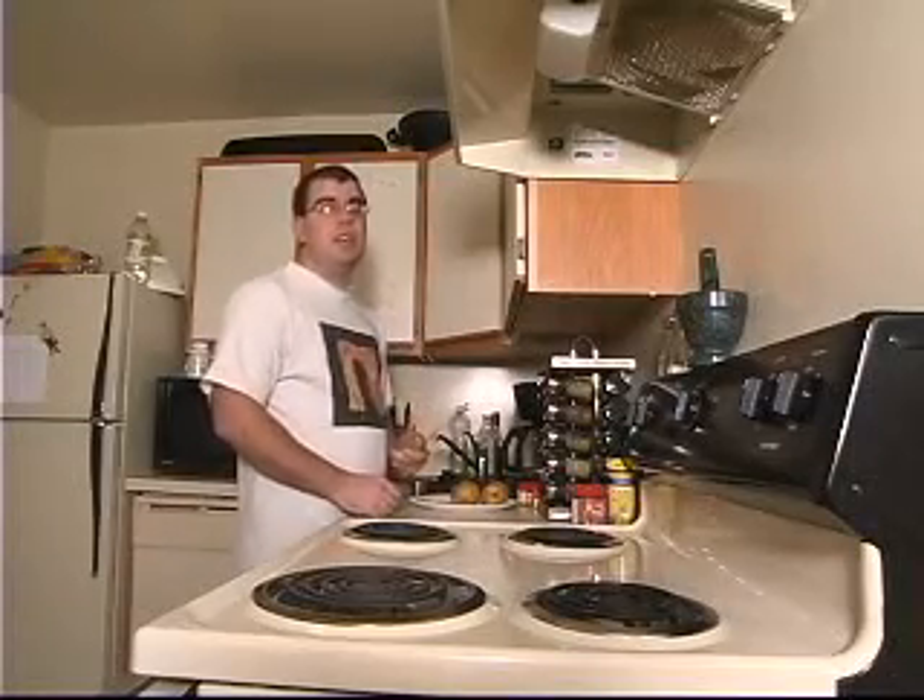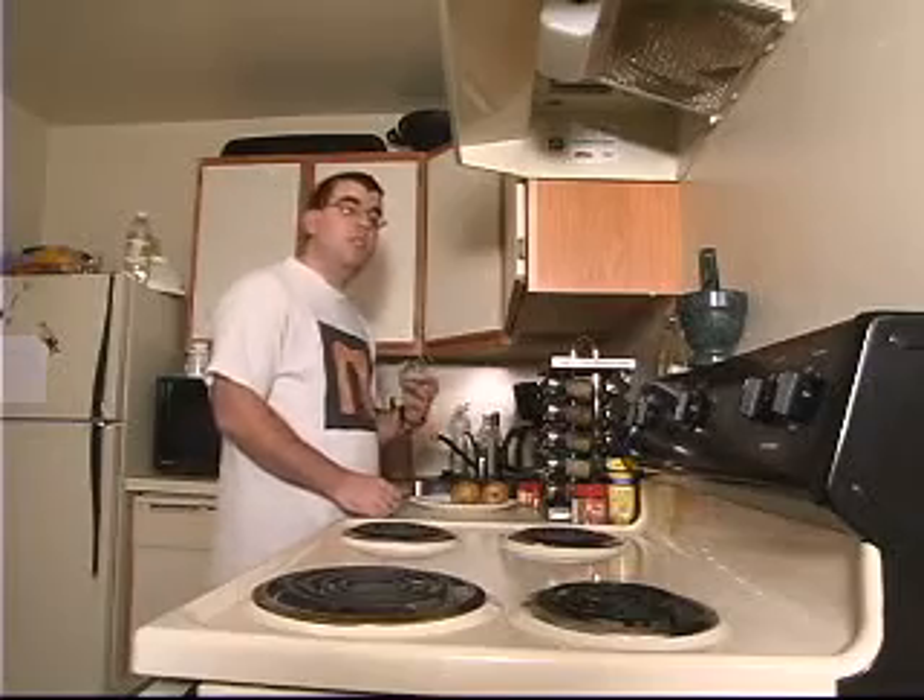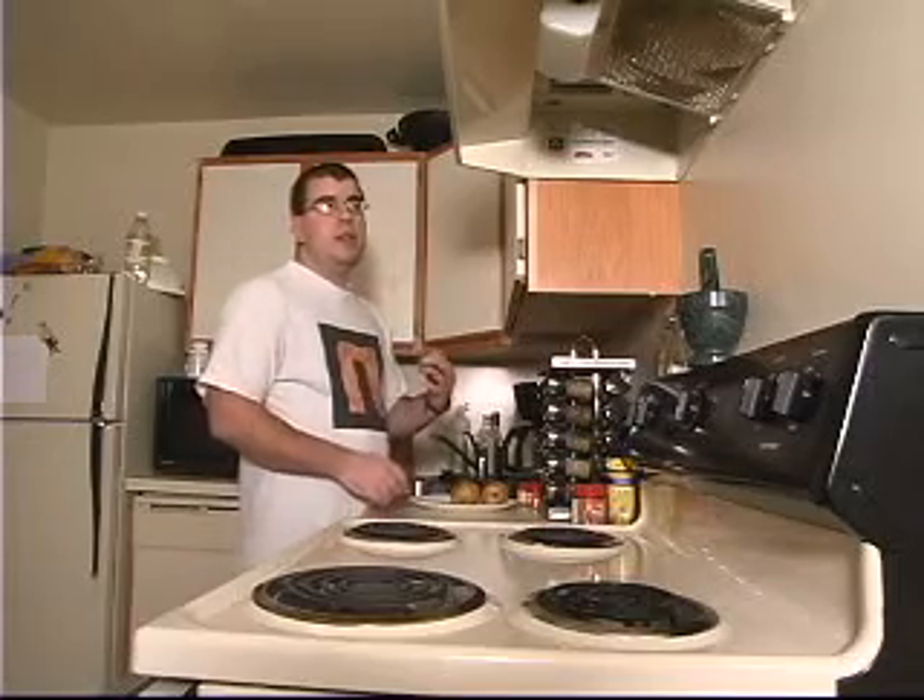Tonight, I think we're going to try and make something along the lines of a potatoes au gratin without the au gratin.